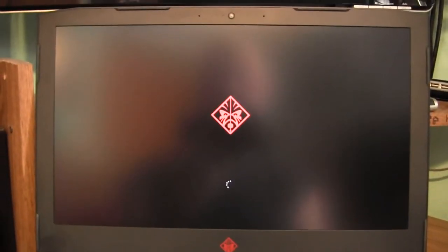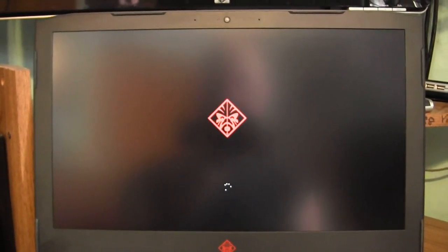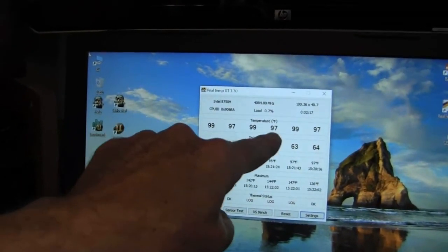You can install some software that will tell you what the temperatures are. With the fan on all the time, you're dropping below 100 Fahrenheit.